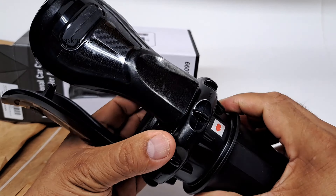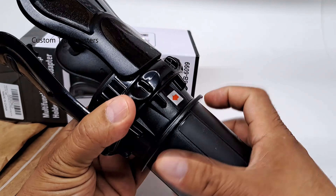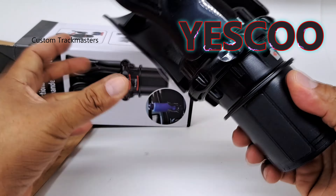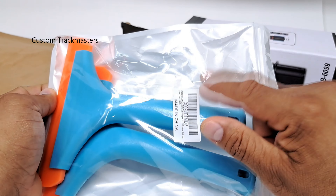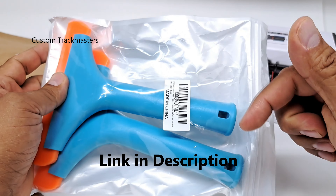If you remember about this cup holder, check the link in the description. So this is Jesco — brand Jesco. They were coming to send us another product. This is on Amazon. Check the link in the description.